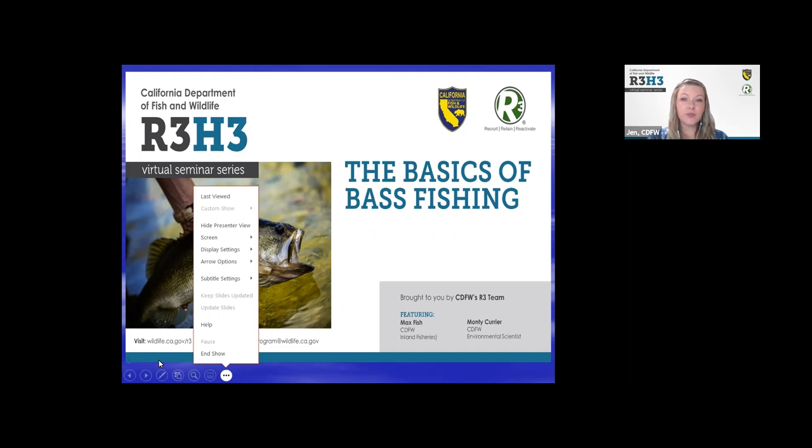Today we have two expert anglers who are hooked on bass fishing and ready to share their excitement with you. But before we get started, we have some quick housekeeping things to go over.